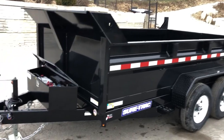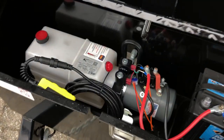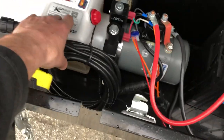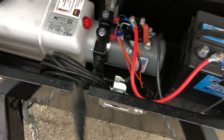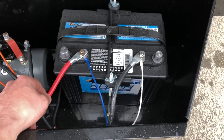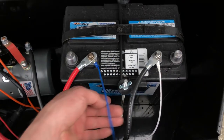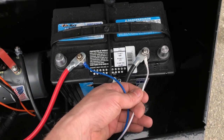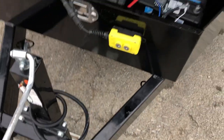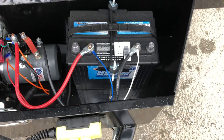A couple of nice features we like about Short-Trek: they are all power up, power down hydraulics. They use a KTI pump. You've got a 20-foot remote cord with your fob and a Deca deep cycle marine battery. There are two heavy gauge wires that power from the battery to the pump, and then two lighter gauge wires that trickle charge via the 7-pin harness back to the truck — that's what the blue and white wire would be for.